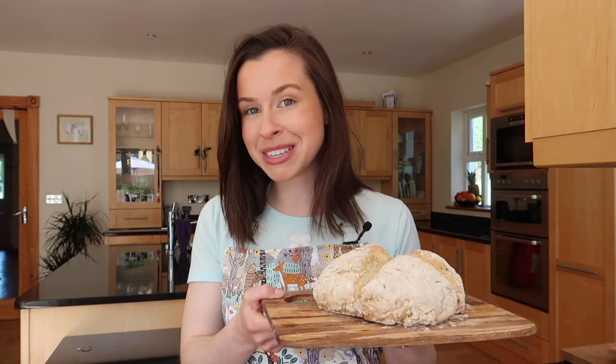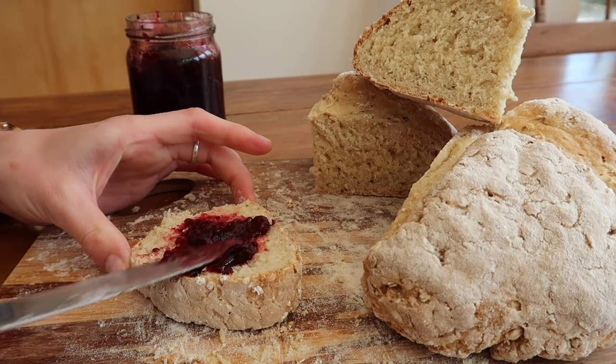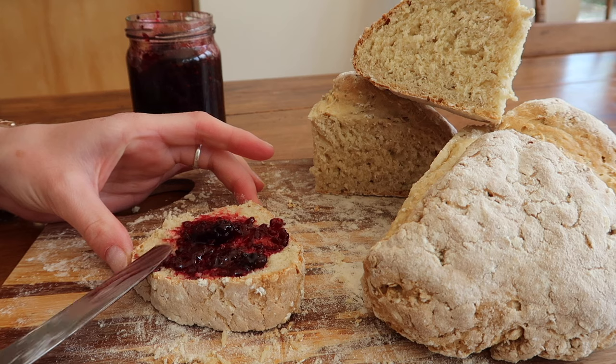It is perfect for anybody who is on a busy schedule but still wants to enjoy delicious homemade bread. If you do like this video, please don't forget to give it a big thumbs up and hit subscribe. Now let's get into the recipe.